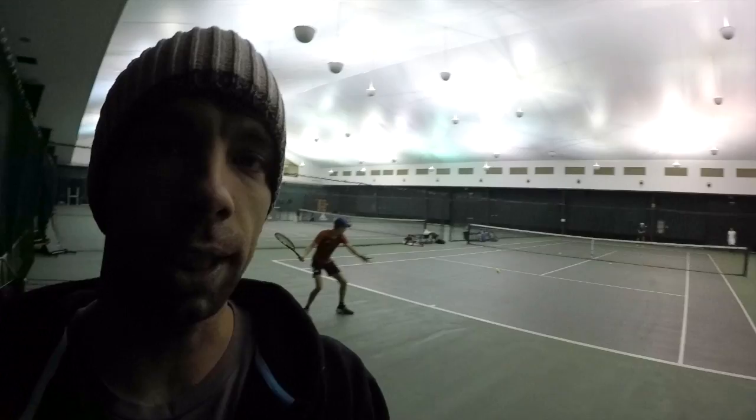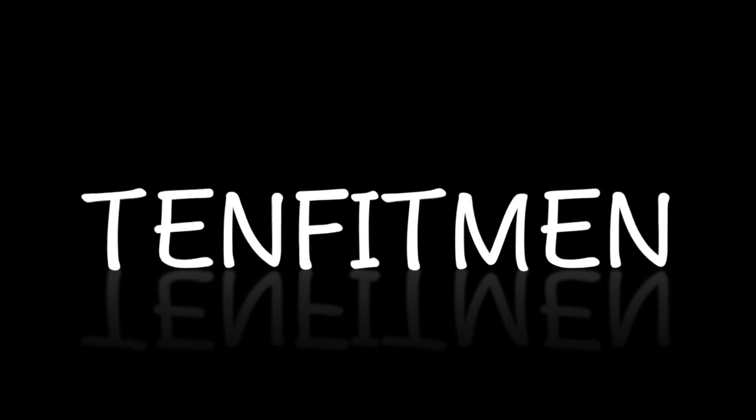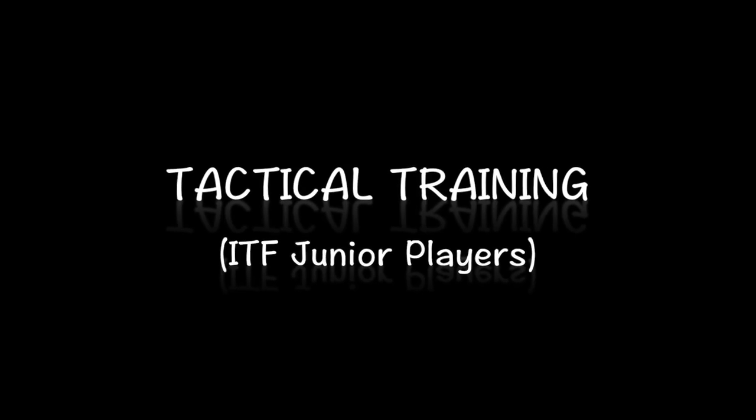Here is a very nice exercise. Players are giving us certain tactics on this side. Hi guys, welcome back to another video. Today we're gonna do some exercises for the juniors and we're gonna do some tactical games.